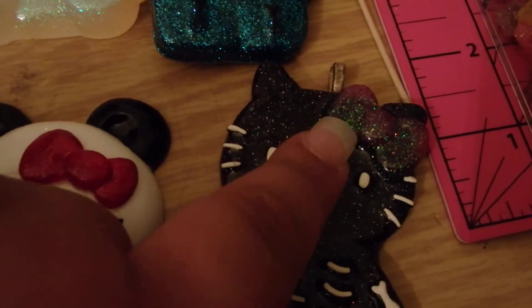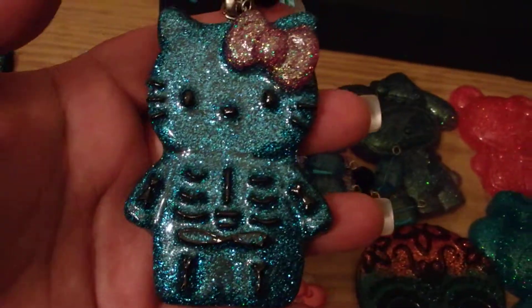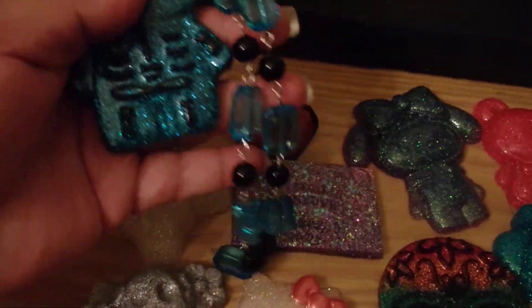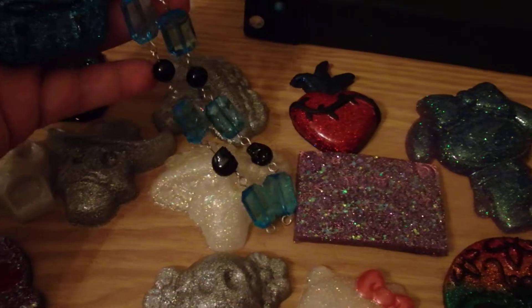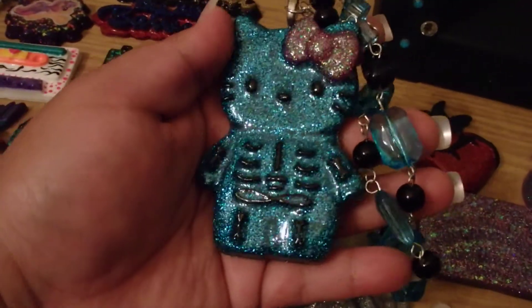I'm probably going to paint it a different color. And also this piece was for an order, but they cancelled. So I haven't quite finished the necklace yet, but I think it's really cute.